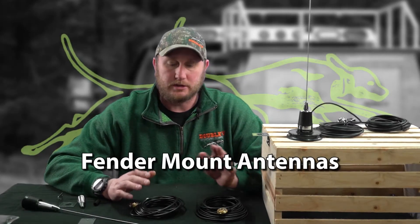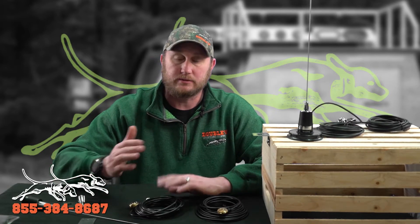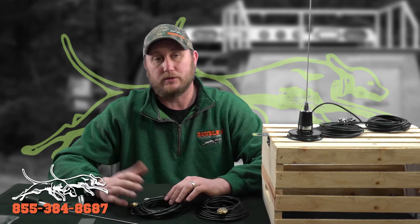Buddy Woodbury here with W Hunt Supply. Today I'm going to talk about specifically our fender mount antennas. We have several different options and different products, so I want you to pay attention to the choices that you select when you buy this.